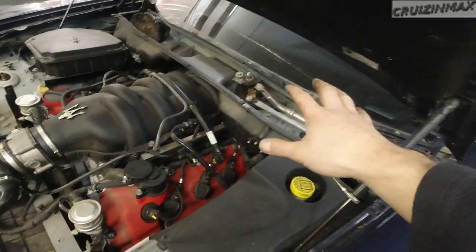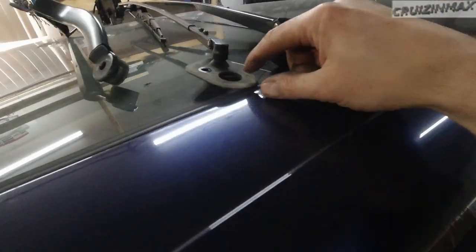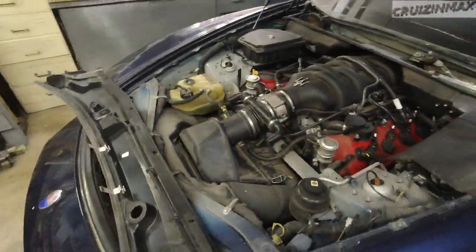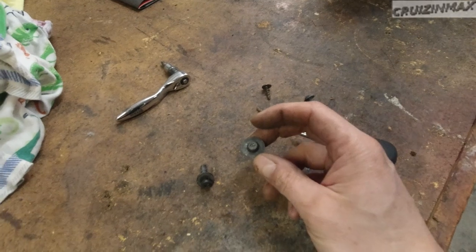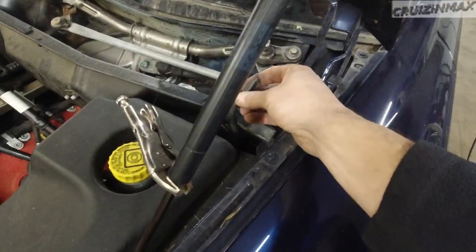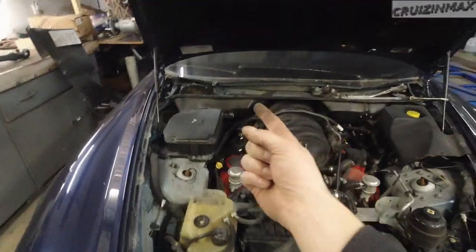Do that on both ends and you'll see them pop up. Once the wipers are off, there's a little allen bolt right here — pretty self-explanatory, only on the driver's side wiper. Then it's this plastic right here — you've got a Phillips, an allen, and a torx. The torx is T25, the allen is 4mm. Remember to disconnect the washer fluid hoses, and watch out because the plastic will get caught on the wiper stud.